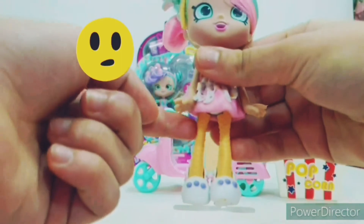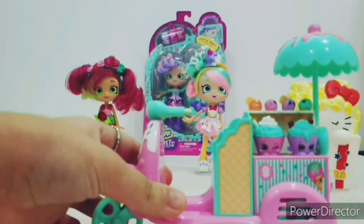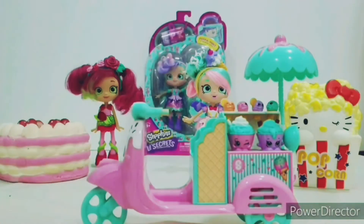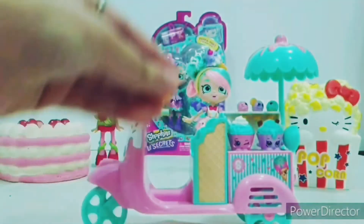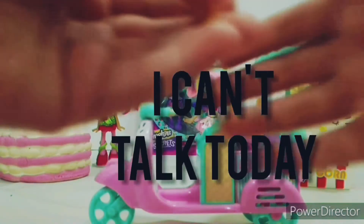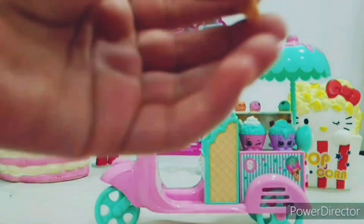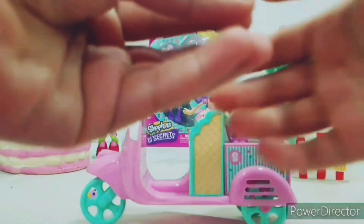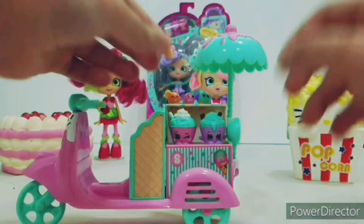Her legs are like waffle cones. This is her ice cream trolley — it has melting ice cream or icing in the front and four ice cream cones: one with orange flavor with the waffle, one strawberry flavor, one blueberry or raspberry flavor, and one mint flavor. They are so adorable and super duper tiny.